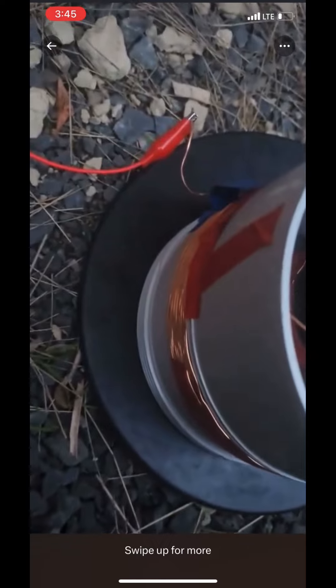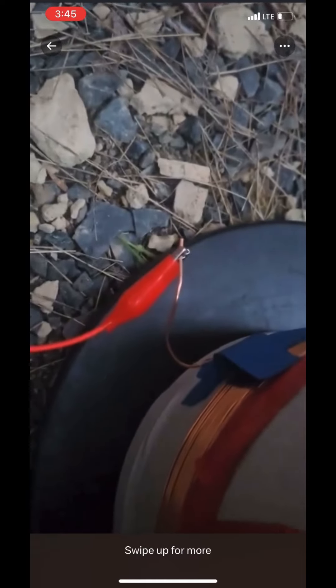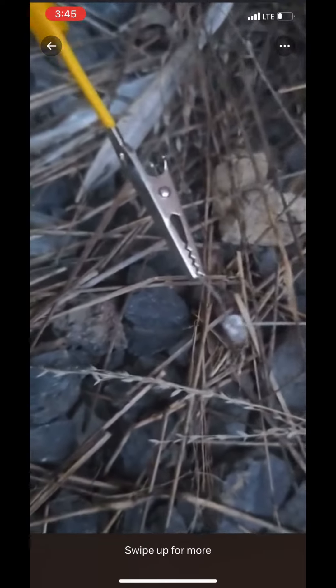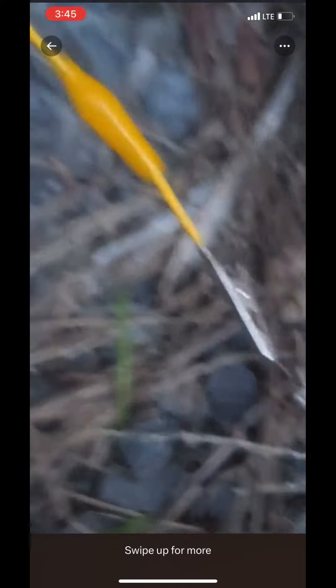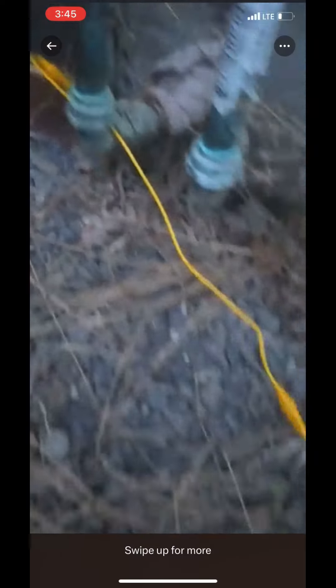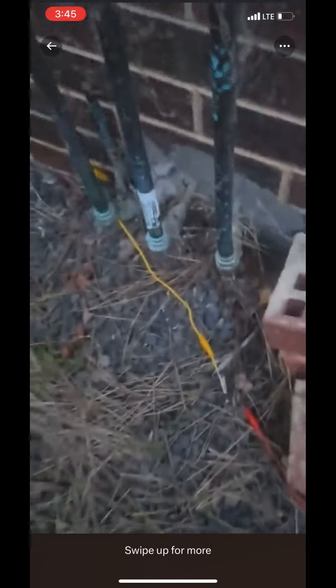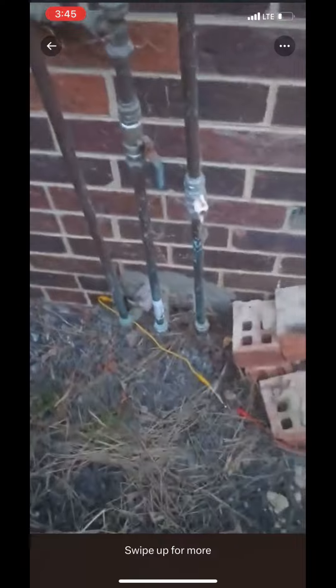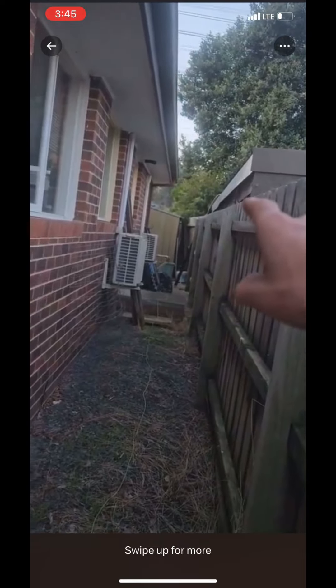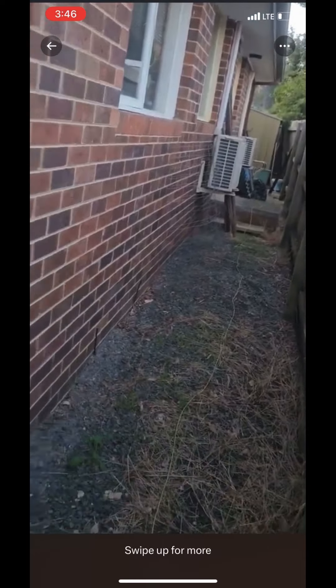Then go around, wrap around about 16 times, comes out there. I then connect an alligator clip to there, connect it to the anode of the LED. On the ground side, connecting to the earth. So in this whole setup the potential difference is between the earth and the gutter system, as per what Dr. Parkinstein is saying.